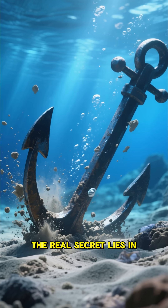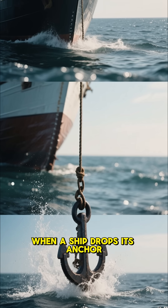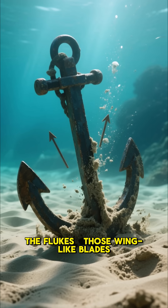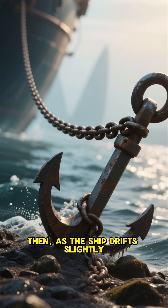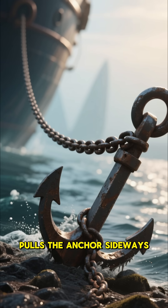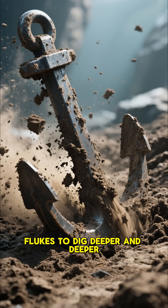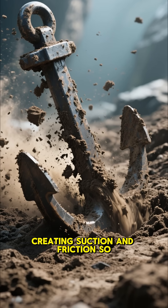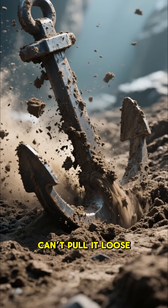The real secret lies in how it grips the ocean floor. When a ship drops its anchor, it doesn't just fall and rest. The flukes — those wing-like blades — dig into the seabed. Then, as the ship drifts slightly, the tension on the chain pulls the anchor sideways. This sideways motion forces the flukes to dig deeper and deeper, creating suction and friction so powerful that even raging waves can't pull it loose.